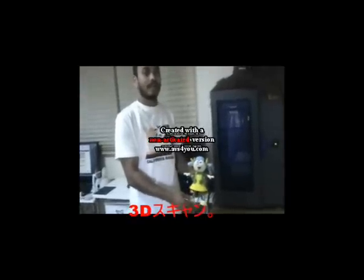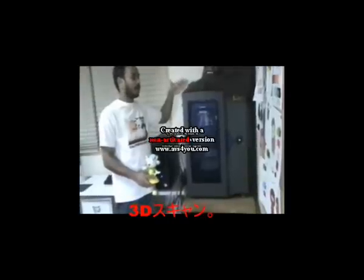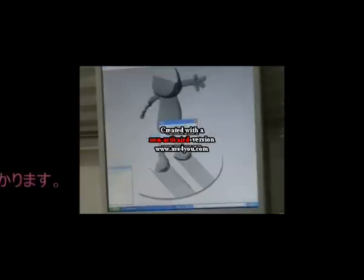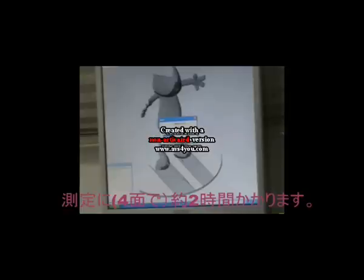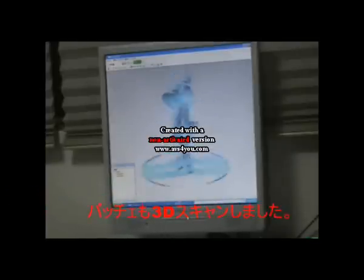This is the 3D Scanner of the machine. Now I will discuss about the scanner. This is the front view. This is the back side.